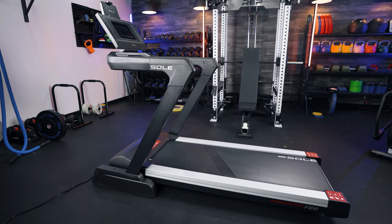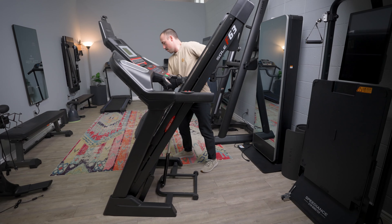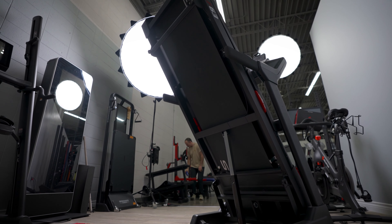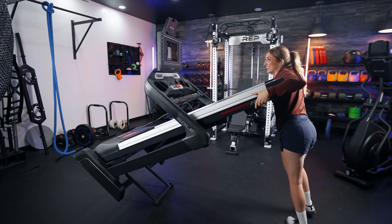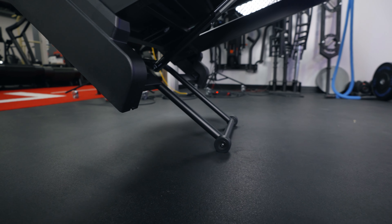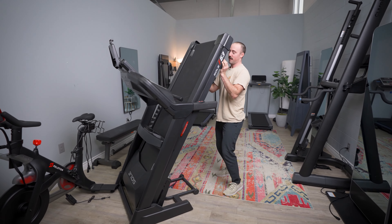The F80 is about 20 more pounds than the F63. However, it does have two extra attached wheels — the F63 has two wheels, making it portable and easy to move around on a hard surface, while the F80 has four attached wheels, making it even easier to move around. I found it a little bit easier to move the F80 on turf or carpeting, whereas the F63 struggled a little. With both machines, when they are in the upright position, you can move them from side to side to get them into the exact position you want without bringing them to the horizontal position to engage the wheels.